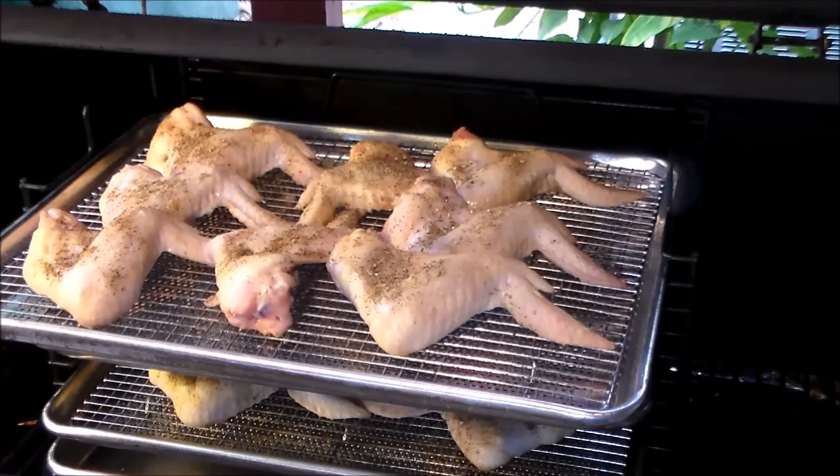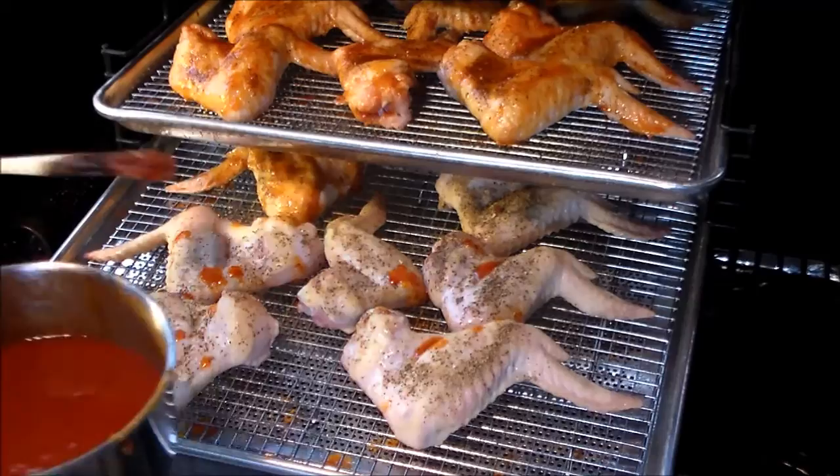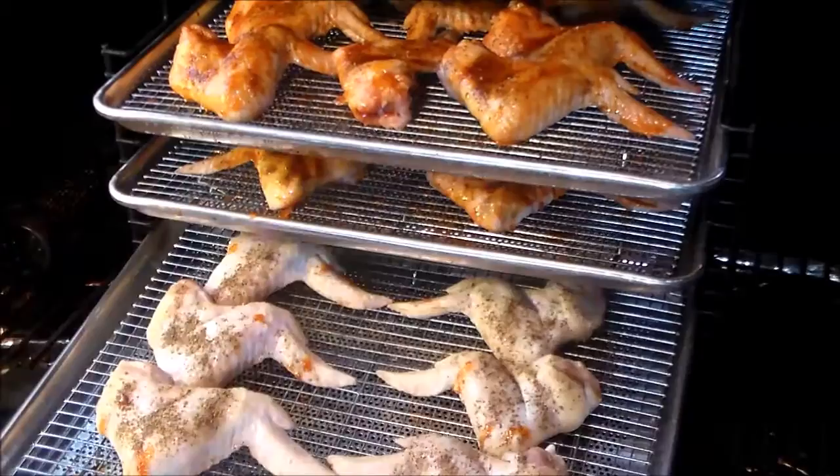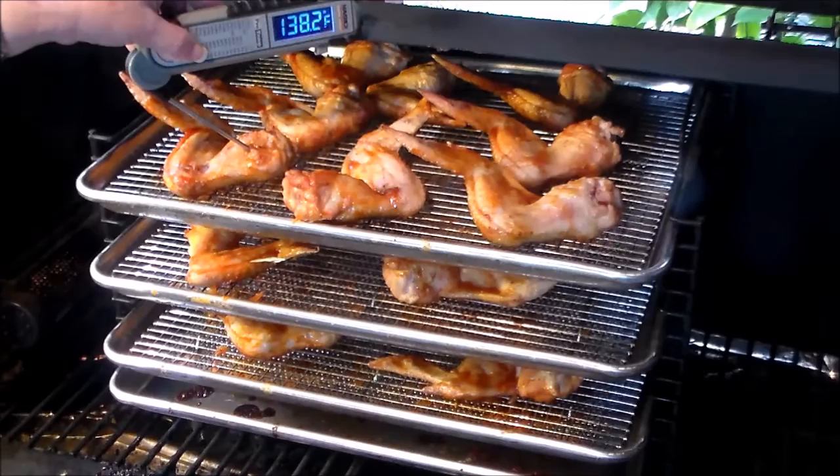All right, we've been on the grill 15 minutes now and Patty's going to give it a quick brush. The bull rack system makes it so easy. All right, we're getting there — we're going to give it about another 15 minutes or so.